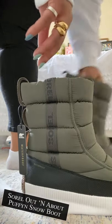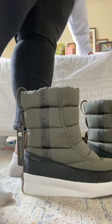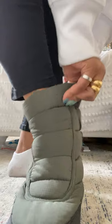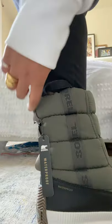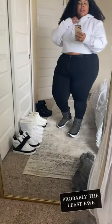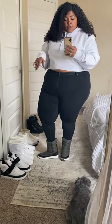I already tried these on yesterday. I don't love that there's literally hardly any traction at the bottom and they are so hard to put on, but I'm going to try for you guys just so you can see my dilemma. They do have these loops at the back which is helpful for getting them on. That was actually easier today than it was yesterday.